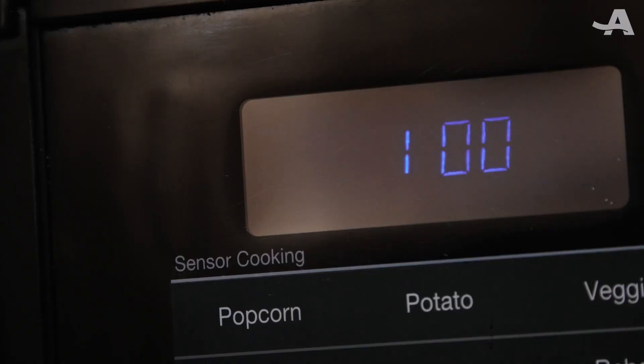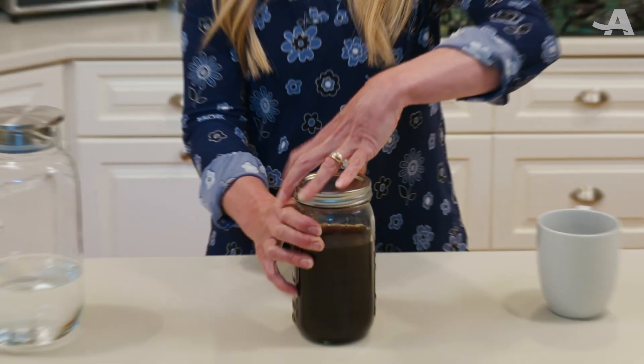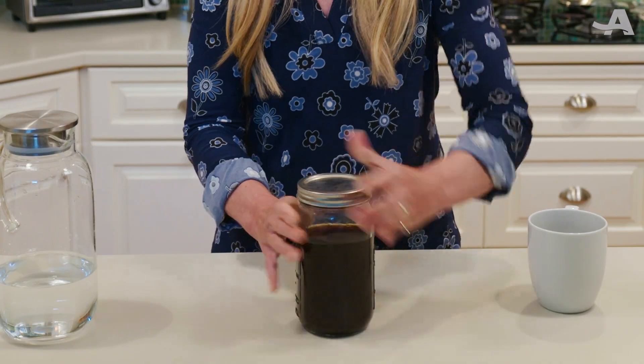Of course, if you want your coffee hot, pop it in the microwave. Cap your cold brew concentrate tightly, and you can store it in the fridge for a week or even two.